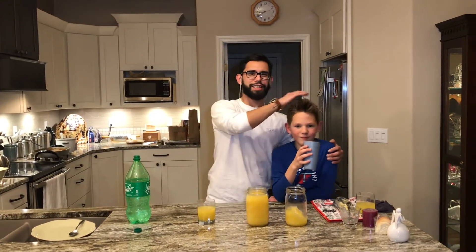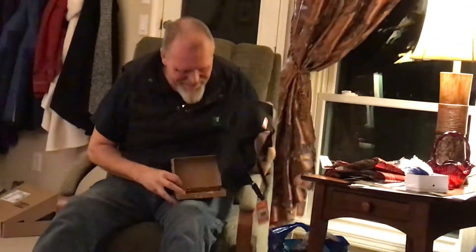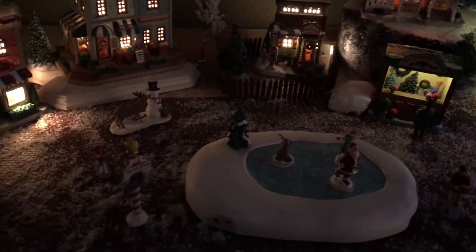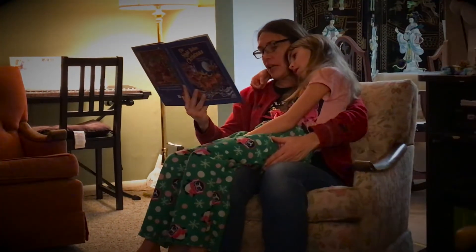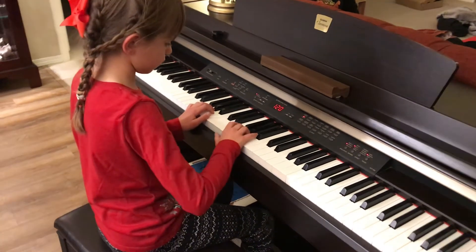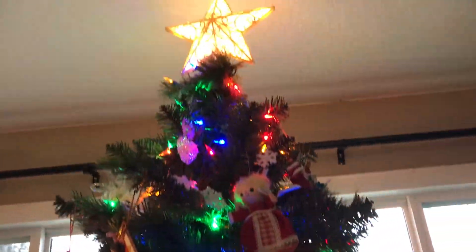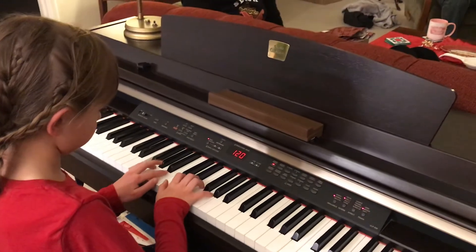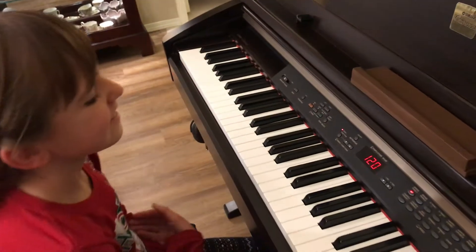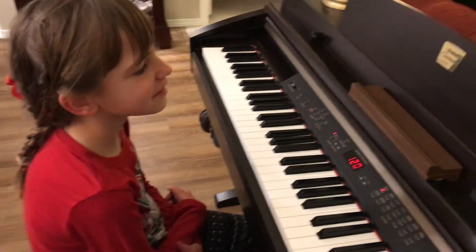Thanks for tuning in, you guys — have a Merry Christmas and a Happy New Year! There was such a clatter, I sprang from my bed to see what was the matter. Away to the window I flew like a flash, tearing open the shutter to figure out what happened. Did you have any music to do that? Is that your first time doing it without the music? No, I've done it lots of times. Good job, I'm proud of you!